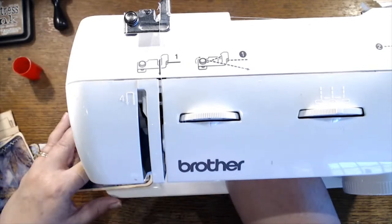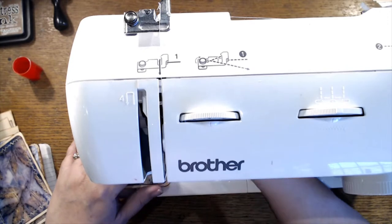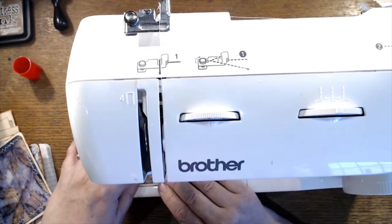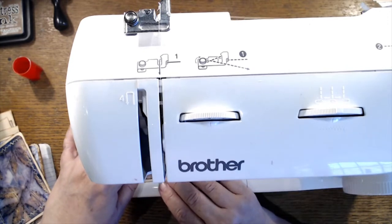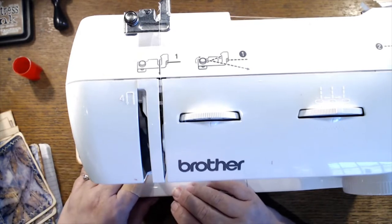The other day I sat here — it was so soothing — I filled like 50 bobbins with my off-white thread that I use all the time. It felt great just to have them ready to go.